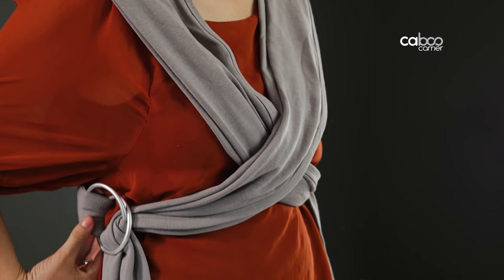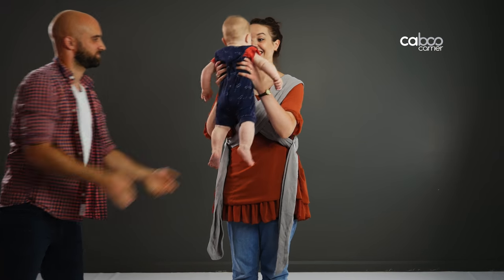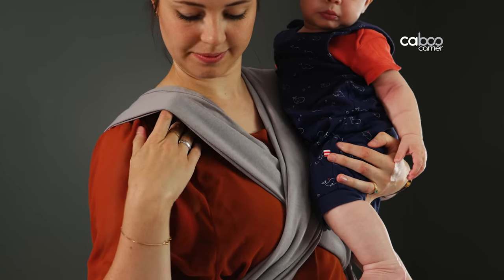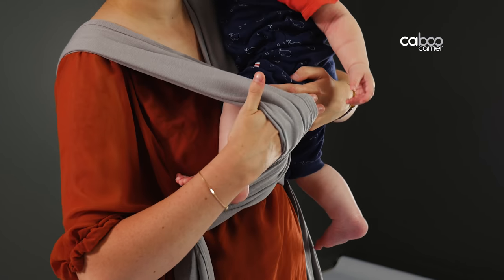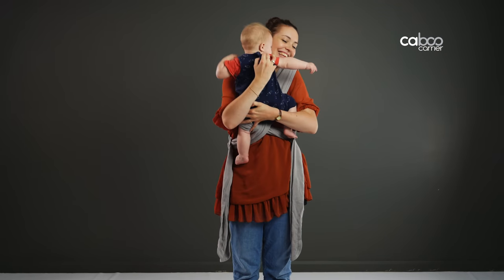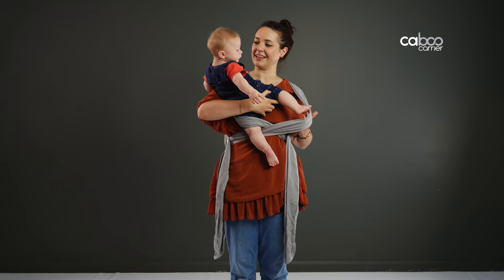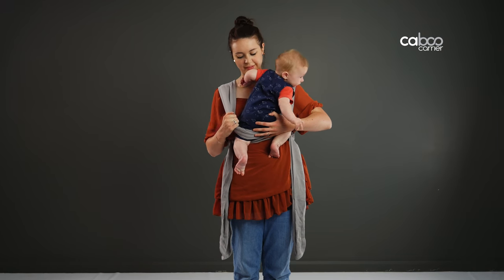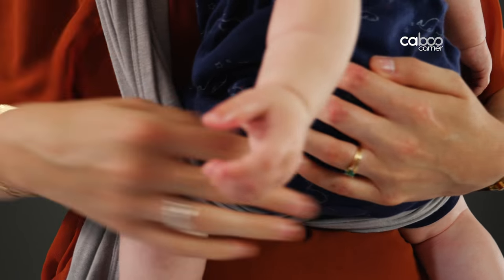Upright chest-to-chest position: always check you have left 10 to 12 centimeters of space between you and the carrier. Pick baby up and support them with one hand, high over your shoulder on the outer strap side. Use your free hand to reach under the top part of the inner strap, slide it down, and guide your baby's legs through. Transfer your baby to the opposite shoulder, supporting the head, and collect the other leg through the outer strap.